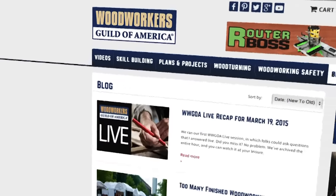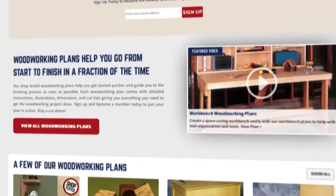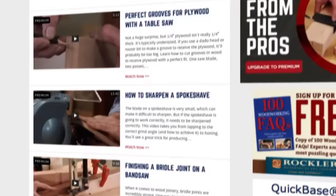We cover everything from time-saving tips to shop upgrades to weekend projects to product reviews. If you want to learn more about woodworking, we've got you covered.